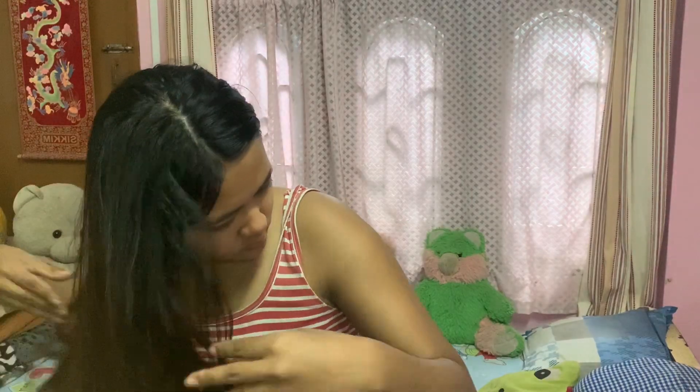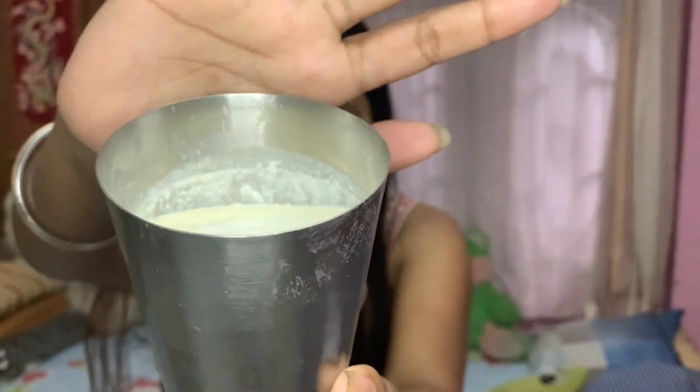Starting off with my hair, I'm going to make a hair mask. First, I'll take a bowl, then add some plain homemade yogurt, and then a bit of apple cider vinegar.